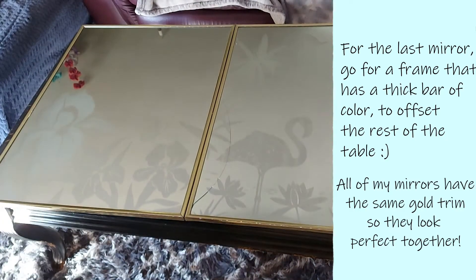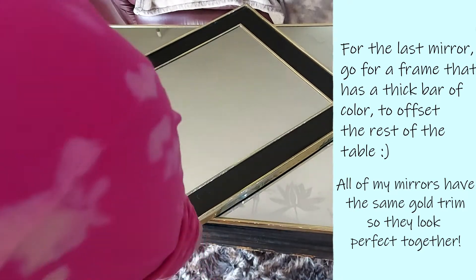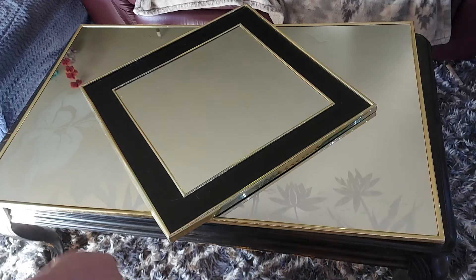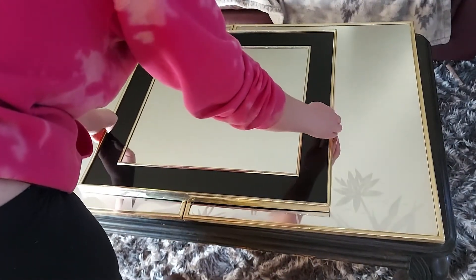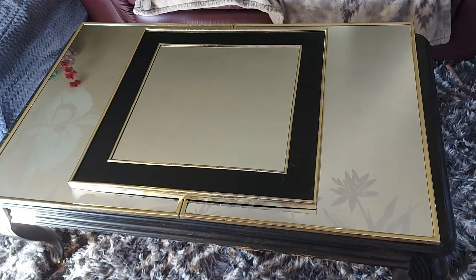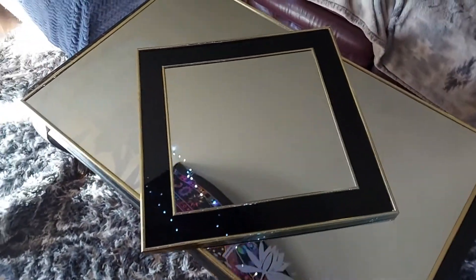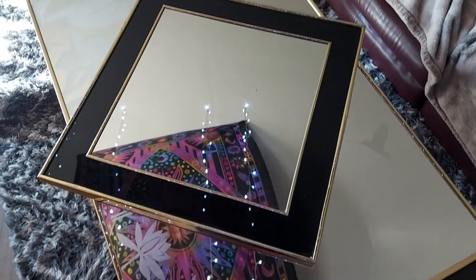Now it's time to add the third and final mirror to our table. I went ahead and wiped it down just the same as the other two. One thing I love about DIYs is you can literally do anything you can think of — you can switch the mirror around and put it in a different position and it completely changes the look. If you're worried about the points sticking out, you can always turn it sideways and it still looks just as cute. But I personally like the way it looks here, so I'm just gonna leave it how it is. And this is the outcome of our DIY mirror table!